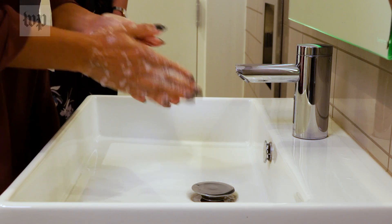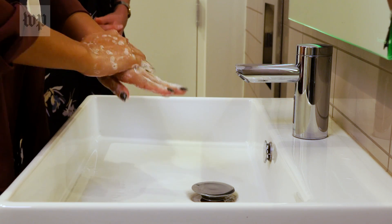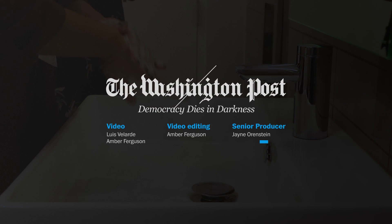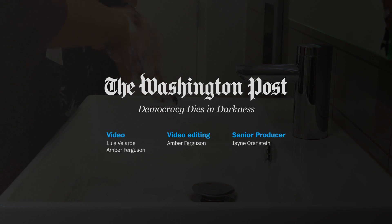Some people sing a song in their head or count — as long as you get to 20 seconds, that's a really effective time for the soap to be on your skin and for the lather to be effective in removing dirt and germs.